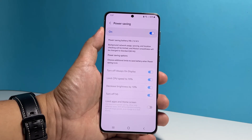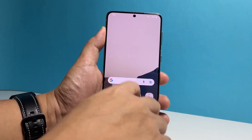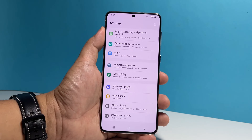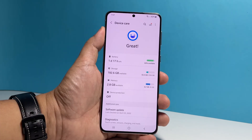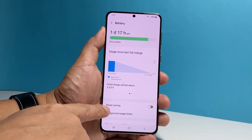If you're wondering where you can find the power saving feature in your phone, launch the settings app and then scroll all the way down. Tap battery and device care and then tap battery. And from there, you should see the power saving option. Tap on it to open its settings.